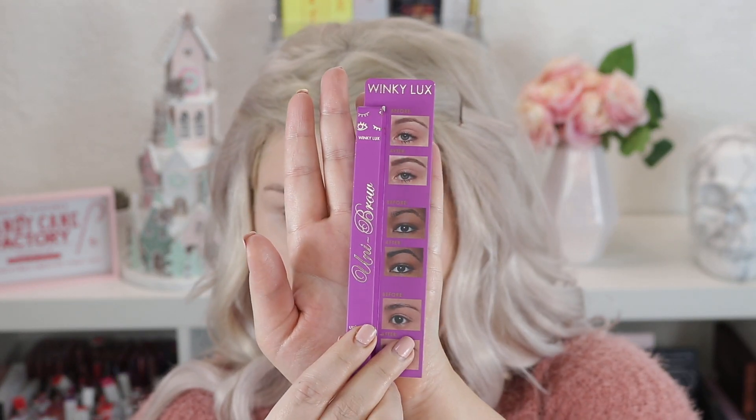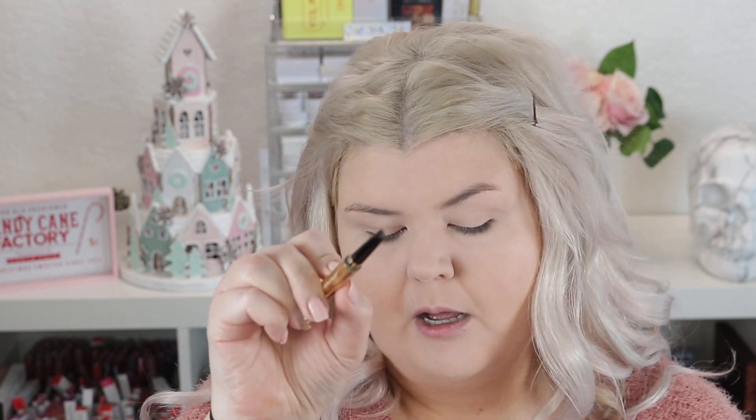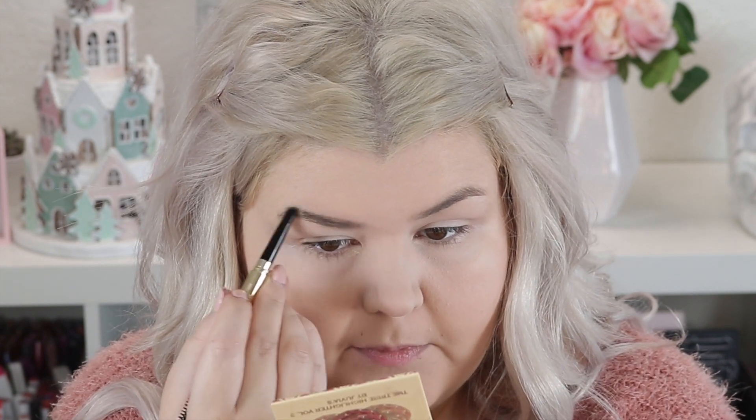I'm going to prime my lids real quick — this is just the Revolution Cut Crease Canvas — and pop that all over my lid. Now we're on to another Winky Luxe product: the Unibrow, their universal brow pencil. The packaging is so pretty — one side is a spoolie, one side is a teardrop brow pencil. She's a little darker than I normally go but I'm just gonna use a light hand because I've really been liking more structured brows lately.